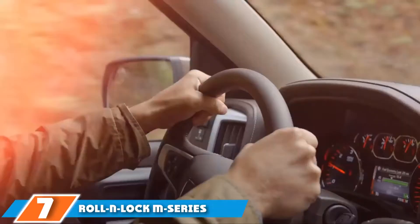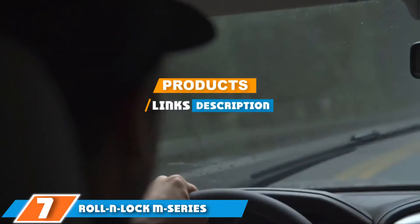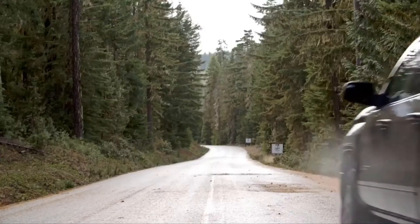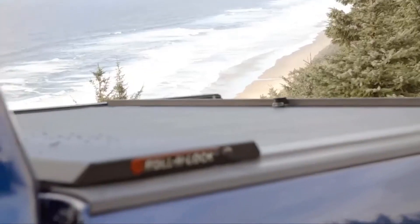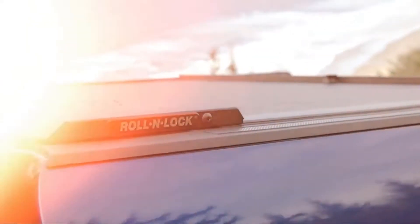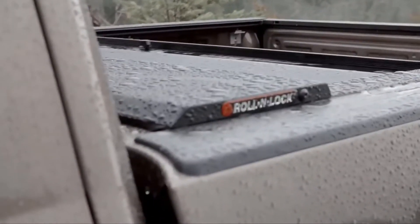At the 7th position of our list, we have Roll and Lock M-Series. The Roll and Lock M-Series tonneau cover is one of the best truck cover options when you want to maximize the space left over in the bed. The vinyl and aluminum construction of the rolling cover fits into a compact housing that takes up a smaller footprint than some other competitor models. The material also provides a good amount of weather and impact resistance.